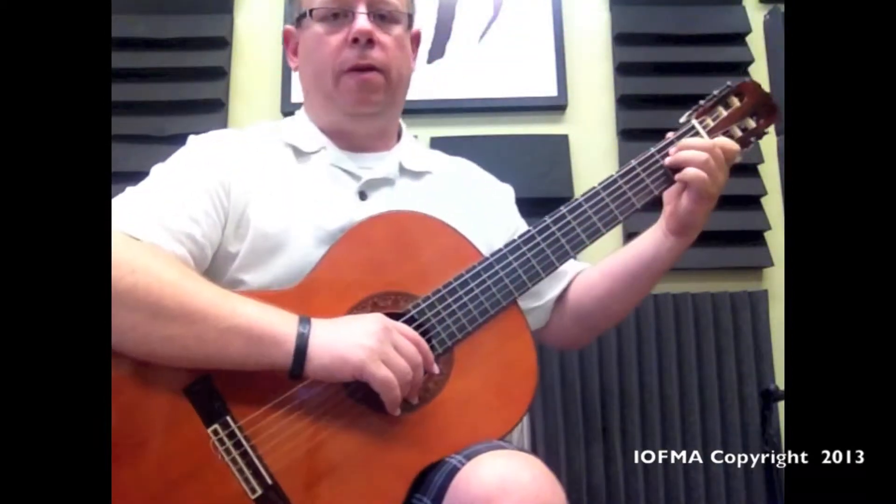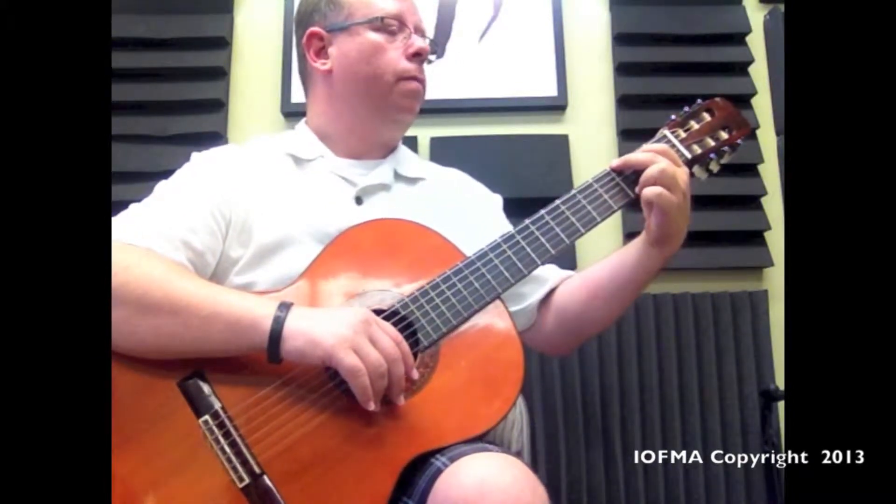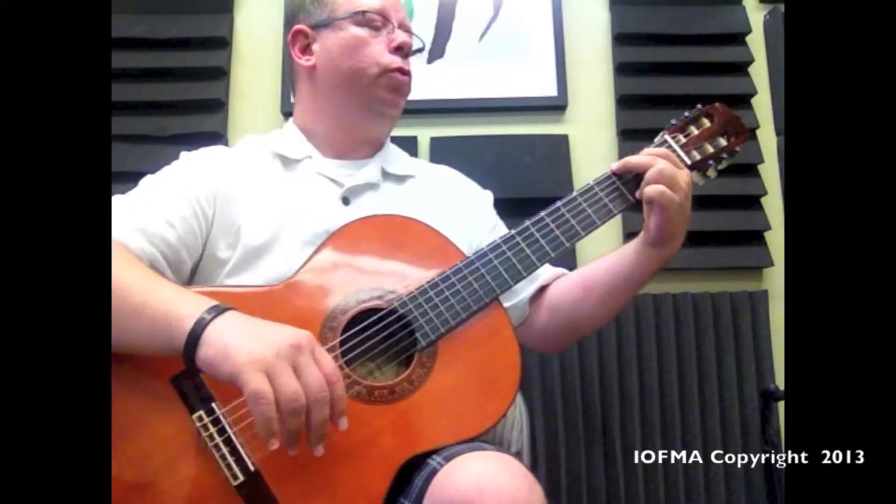Are we ready? All right. One, two, three, four.